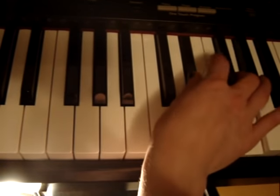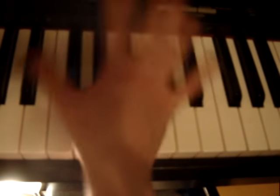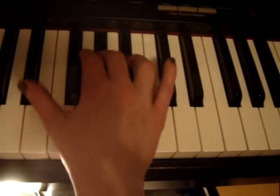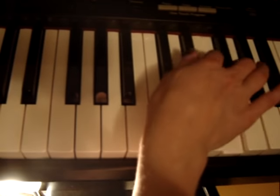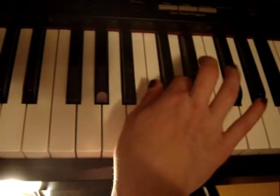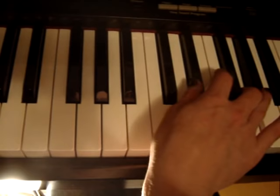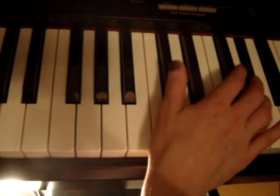A little melody. Now, you don't need to do this stuff if you don't want to, but it kind of needs something to fill it in. As long as you get back here. This basically happens twice — the Eb, F, G, Ab happens again — and then a little melody.